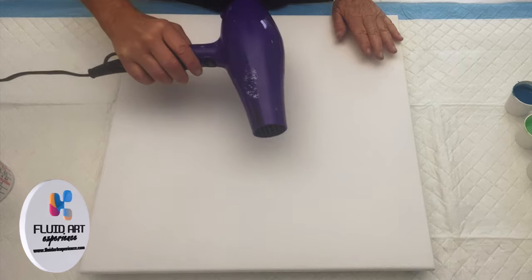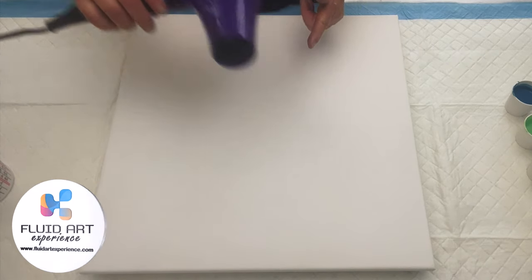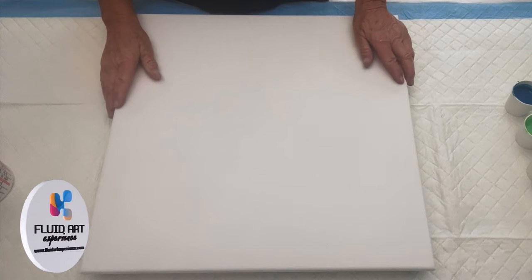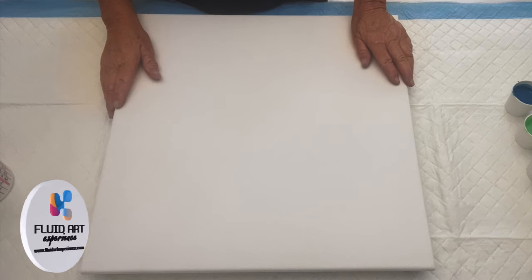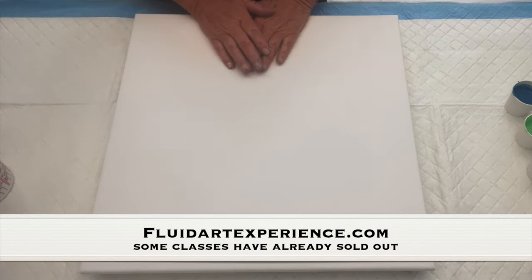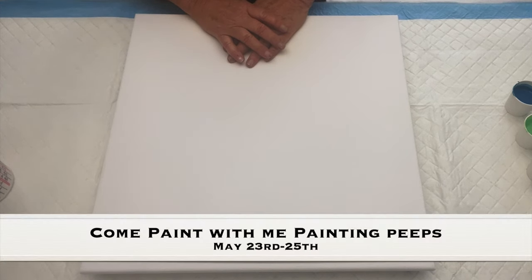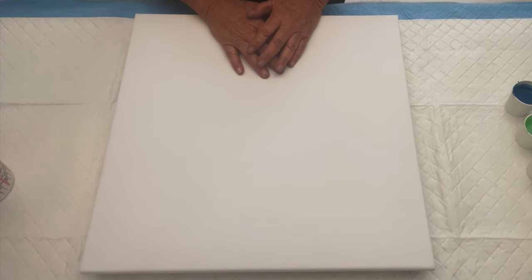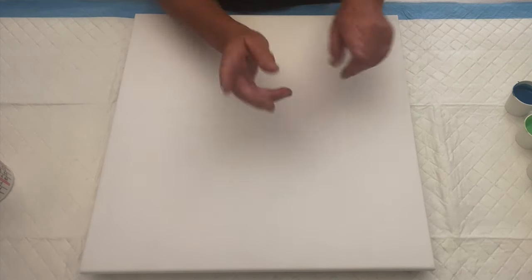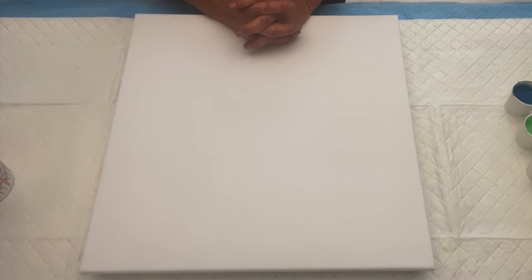At least I'm going to try to do a Dutch pour. My sweet darling sister Canella was here a few months back and tried to teach me the Dutch pour method, but she got very annoyed with me because I didn't have a scale. I do have a scale now but I can't find it, so I've just kind of mixed my paints and went with the flow. I've got some leftover paints that I thinned down a little bit, and I figured what the heck, let's give a Dutch pour a try.